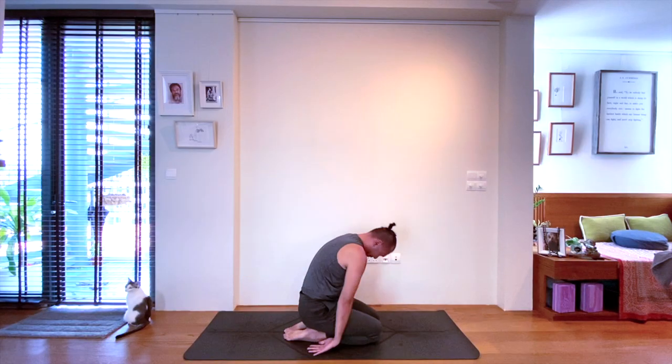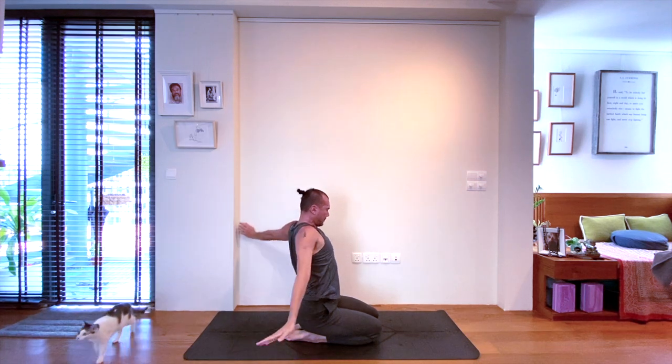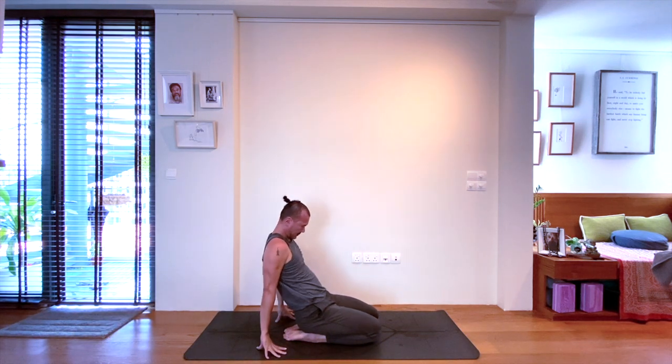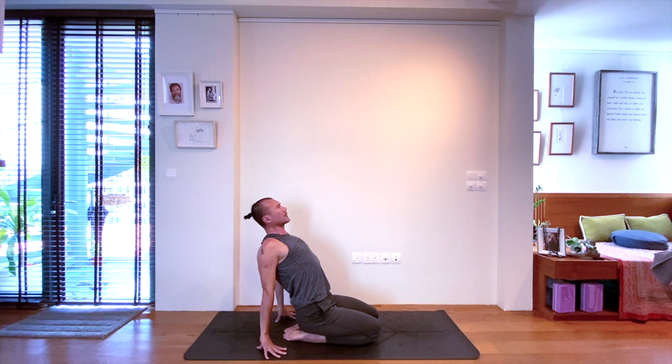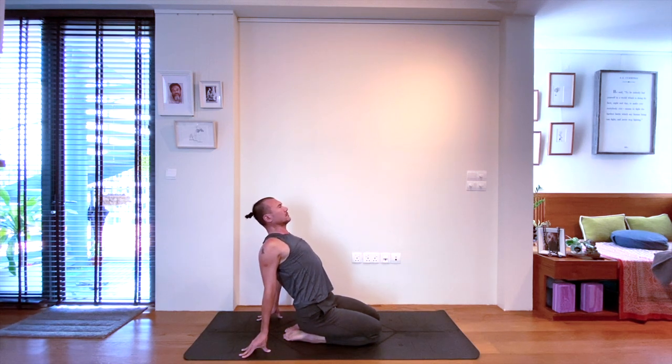Let's do a short backbending sequence to come out of our practice. Inhale, arms up from your kneeling position. Exhale as you bring the hands to the mat behind you, lean back into the hands, then inhale, opening the chest. Staying for a few breaths here — breath by breath, expansion into the outward curve. Finding the openness in belly, chest, front of your shoulders. The neck is comfortable — even explore lifting the chin to open the front of your throat.